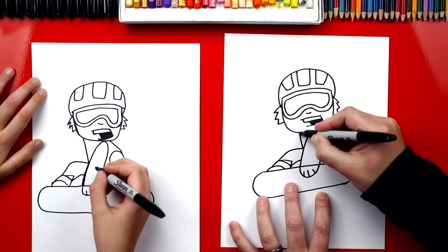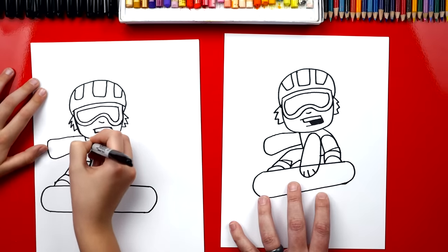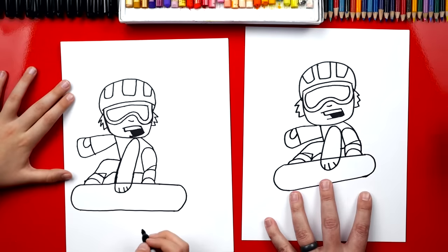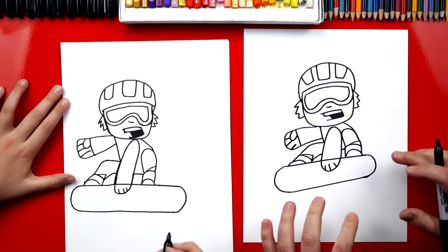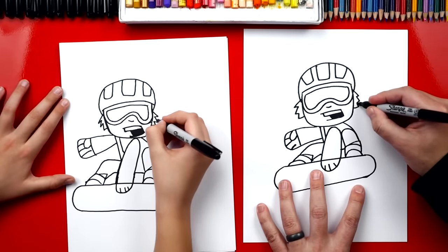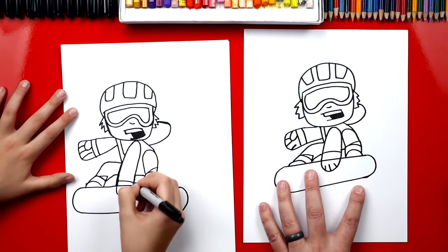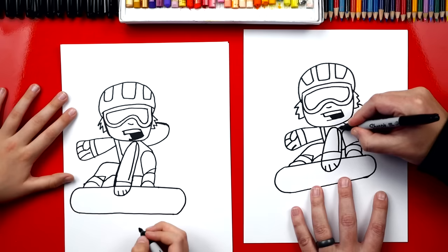Now let's draw his right arm — it's gonna come out from his chin, curve around, and then back into his body. Now let's draw his wrist, or the end of his coat, where his glove starts. Then we can draw his thumb — we're gonna draw a small U inside of his arm — and then those three little lines for his fingers. He's looking really cool. Let's add a few more details: I'm gonna draw a zipper coming down the front of his chest. Then we can draw his hood sticking out the back — a curve that comes around and back into his jacket. Now let's draw a line on his wrist and also on this arm for his other wrist. Let's draw a line going down the side of his jacket and arm, and then that line curving back into his knee.